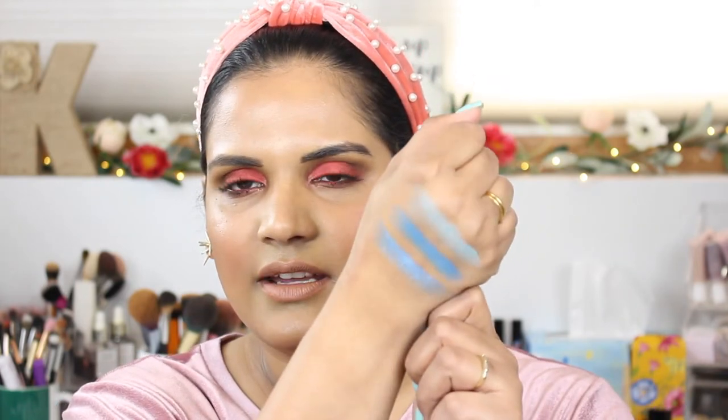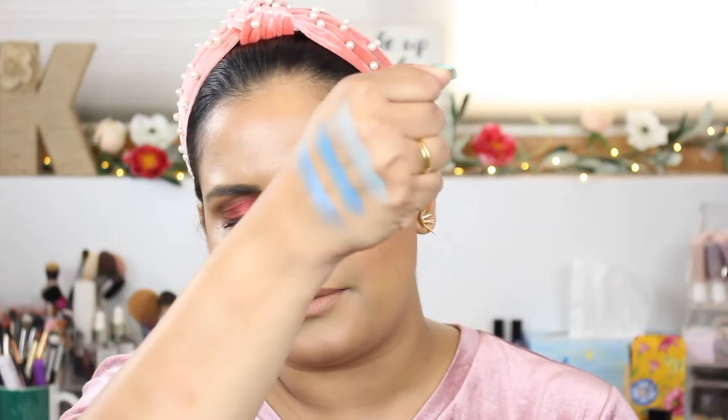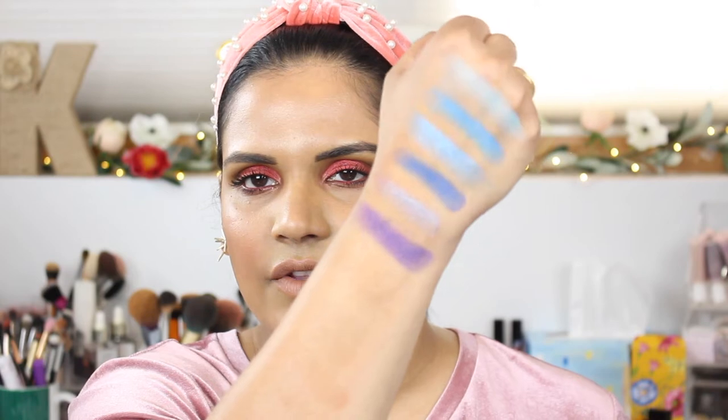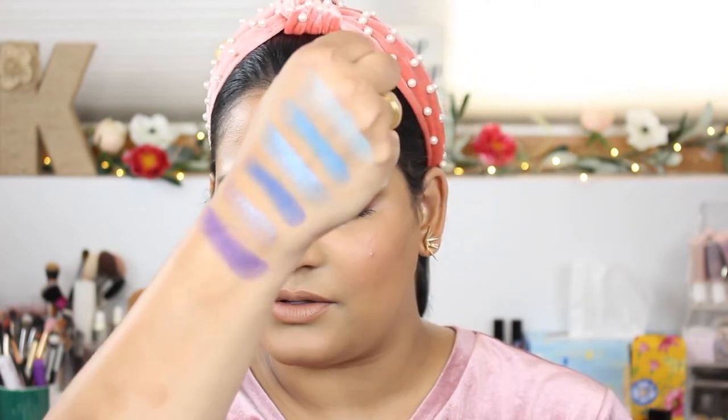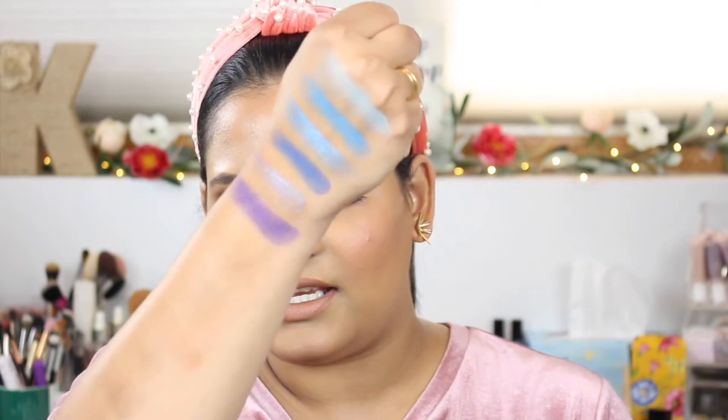I also bought the other palette from them which I'll talk about in a different video. Here are swatches of the first row — we have Nawab, Hussein, and Aftab. And here is the next row. I've dipped into this a little bit but not enough to review it yet. These are really pretty — I really like their mattes because they're pigmented but not overly pigmented, so they're pretty easy to work with. This next row is called Munir, Navid, and Farid.